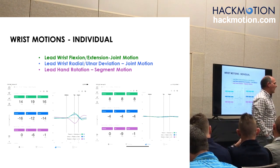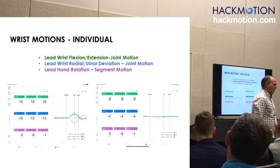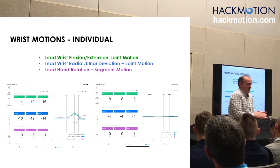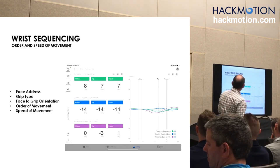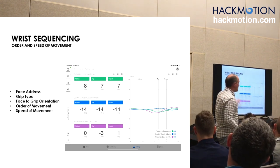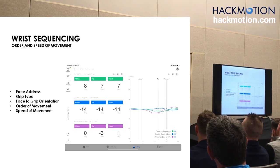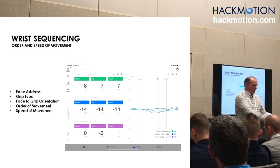Because what if this golfer aims a degree and a half left? We're going to start to learn to understand wrist sequences — step one through step four. Wrist sequencing: you're dealing with what's the face at address — is it aimed left, neutral, or open? What is the grip type? And we usually use the z-axis rotation for grip types.